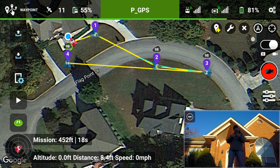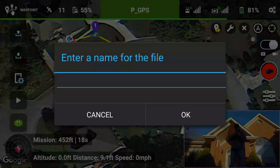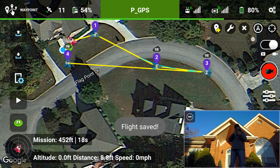I want to have control over it in case it were to fail. So now let's go ahead and save that mission. We'll go ahead and name it — Test Mavic — done. Okay, so that flight is now saved.